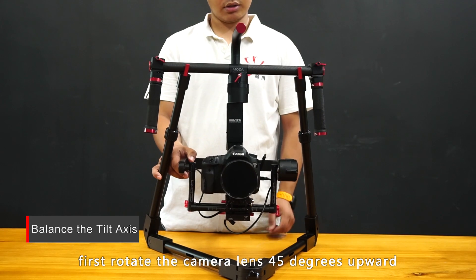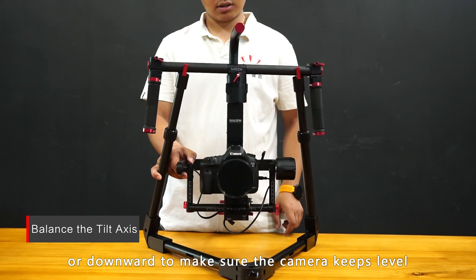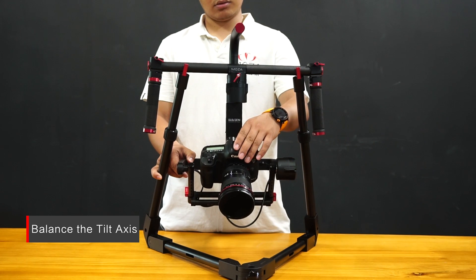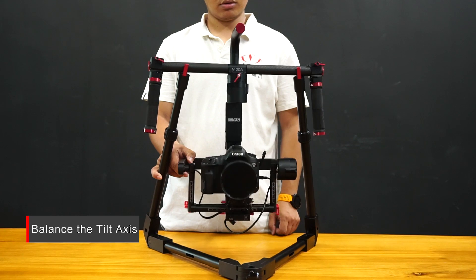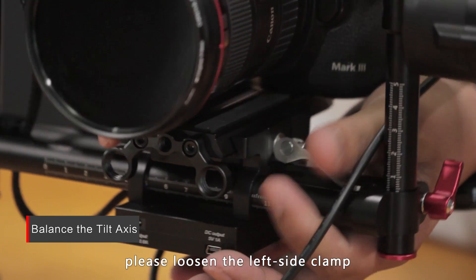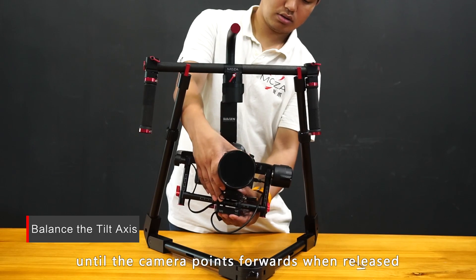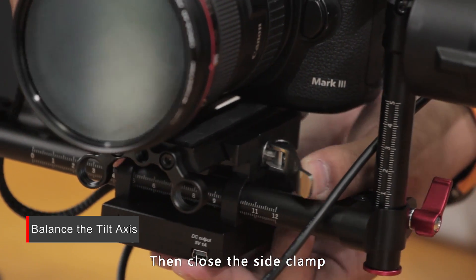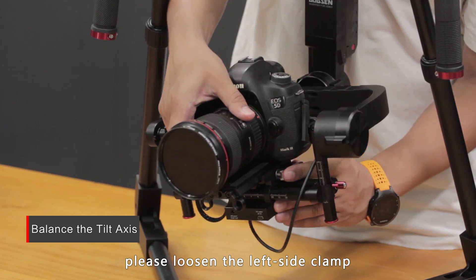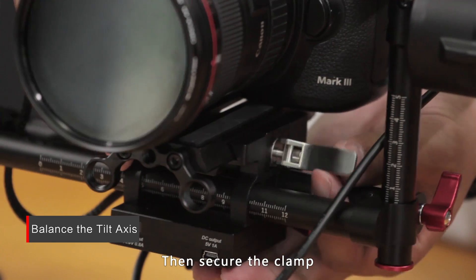To balance the tilt axis, first rotate the camera lens 45 degrees upwards or downwards to make sure the camera keeps level. If the camera lens is front heavy, loosen the left side clamp and move the mounting plate backwards until the camera points forwards when released, then close the slide clamp. If the camera lens is back heavy, loosen the left side clamp and move the mounting plate forward until the camera points forwards when released, then secure the clamp.